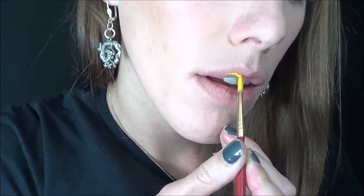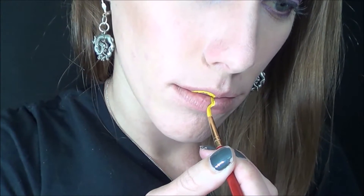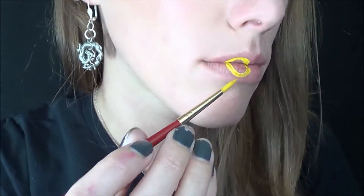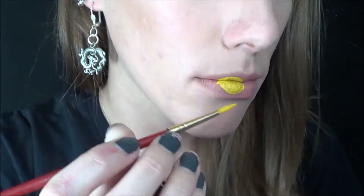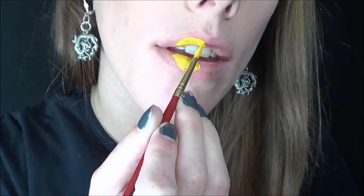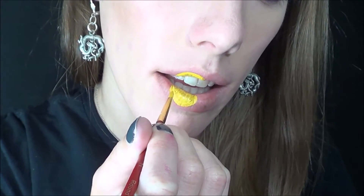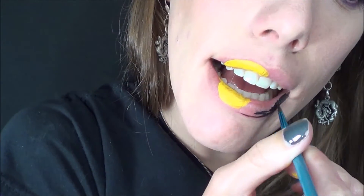Alright guys, starting off the look today, I'm getting into my Mehron Paradise palette, and I'm going to be sticking the yellow color on one side of my mouth on both the top and bottom lip in a circle — it's going to be the moon. And then getting the black from that palette, I'm going to stick it on the rest of my lips.